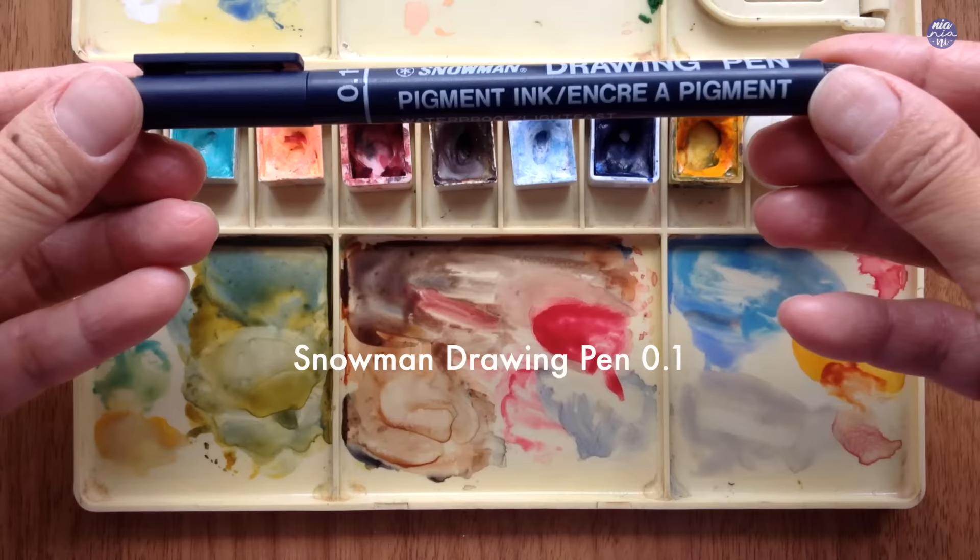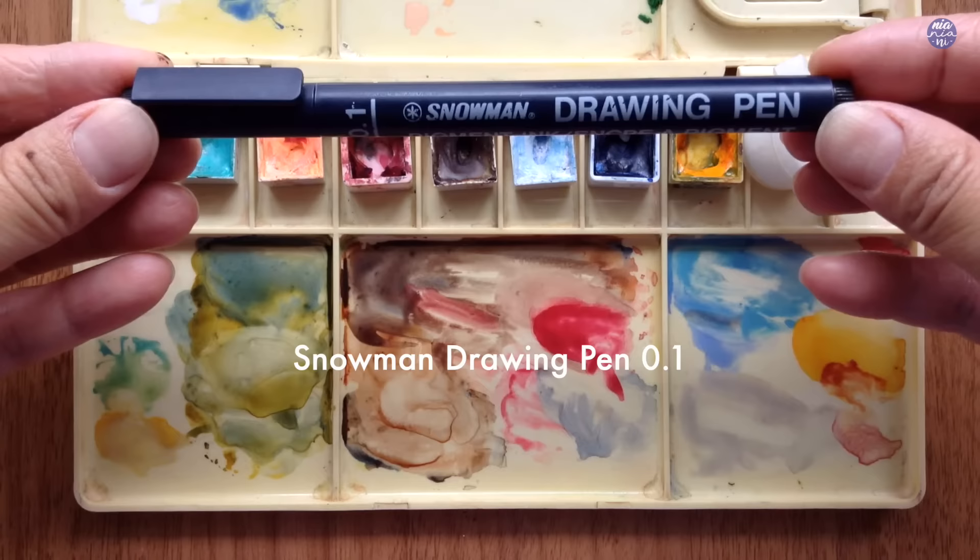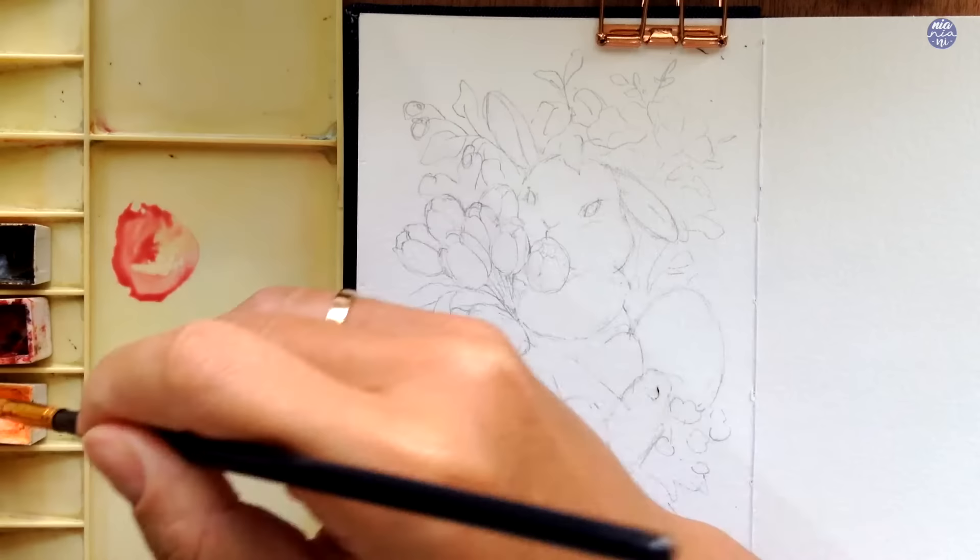For the eyes of the bunny, you can either paint them, or as for me, I find it much easier to just use a drawing pen — this is by Snowman, size 0.1, in black. Now let's start painting the tulips.